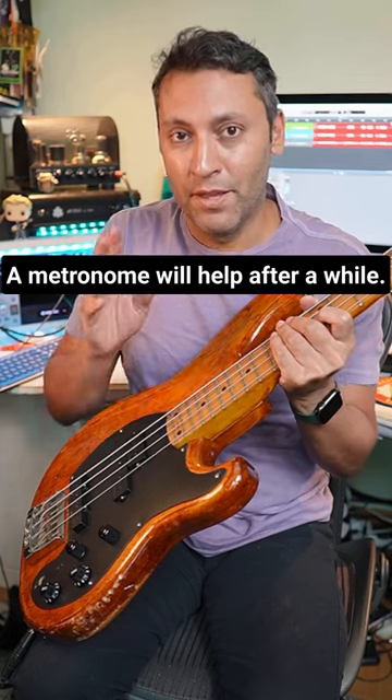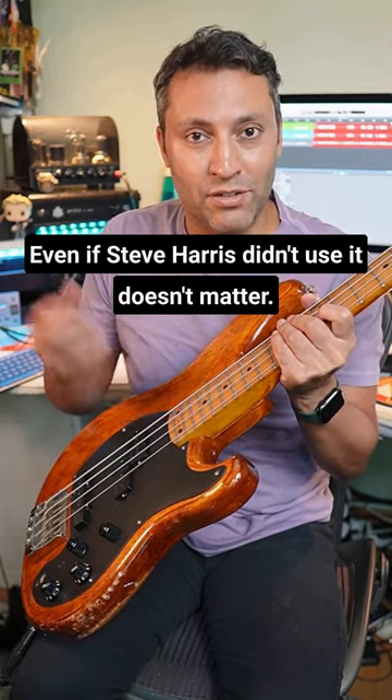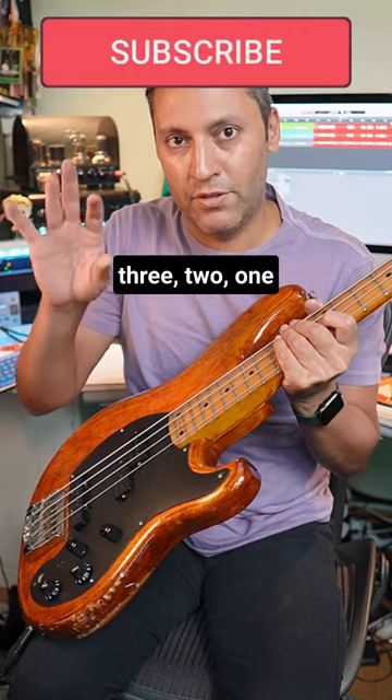The final technique you can use is three fingers. Even if Steve Harris didn't use it, it doesn't matter — get that third finger involved and you go three, two, one; three, two, one.